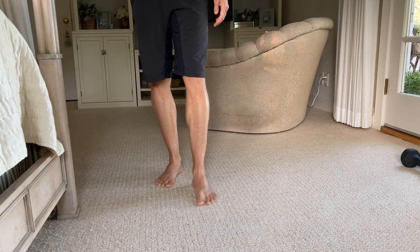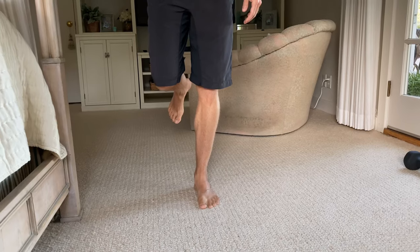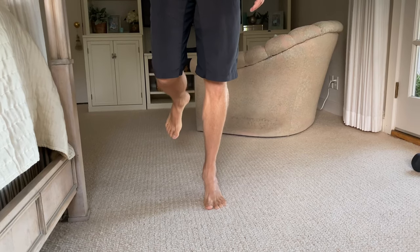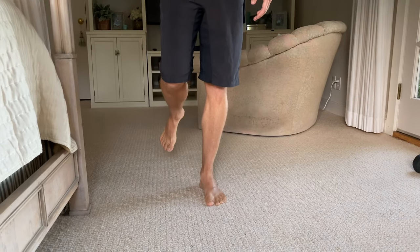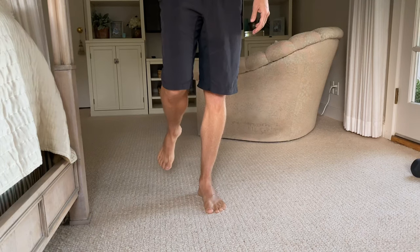Hold on to something with your arm so you're not losing your balance, stand on the injured leg, and slowly come up into a calf raise as high as you can. Think about putting your weight over the ball of that big toe, then back down slowly, and again up through full range. Shoot for three sets of 20 to 25 repetitions.